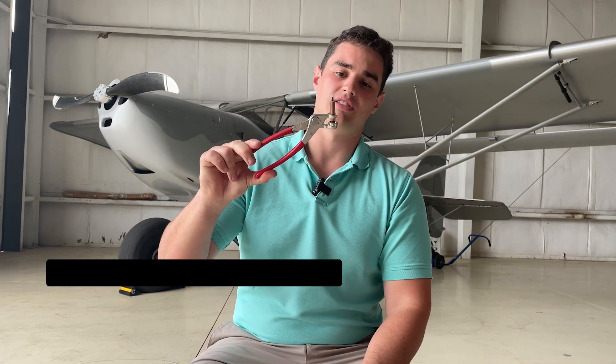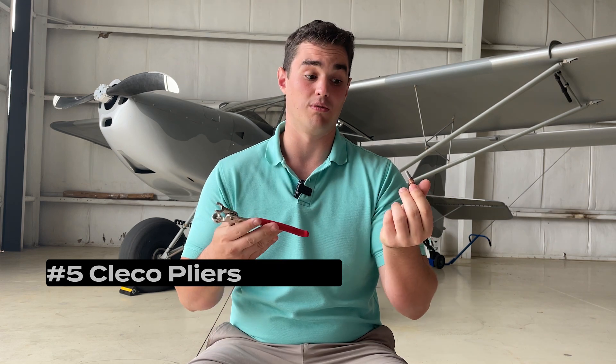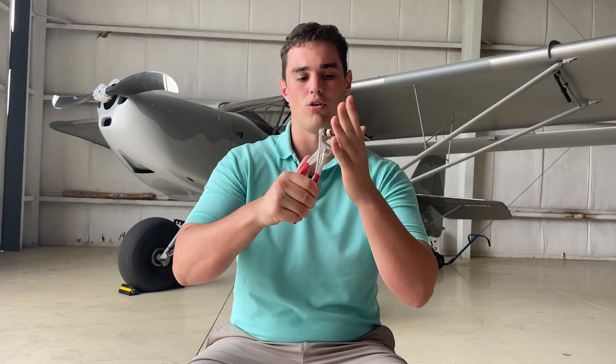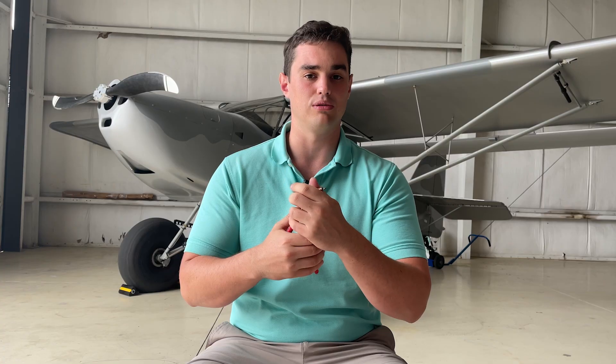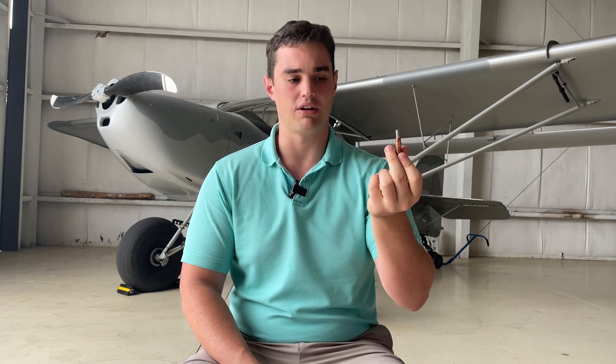Number five is a set of Clico pliers and a good set of number 30 and number 40 Clicos. For those who don't know, a Clico is like a temporary rivet — you stick it in a rivet hole and it holds the piece you're trying to rivet in place until you can get an actual rivet in. This is included with the Kit Fox Builder's Kit. You could never really build a plane without a set of Clicos — it's an absolute requirement and one of my favorite tools.